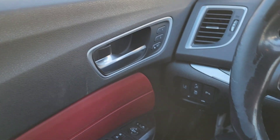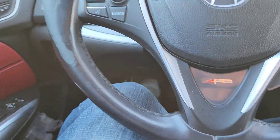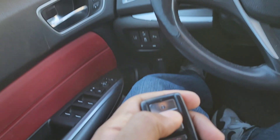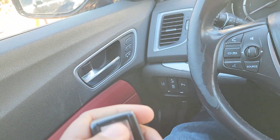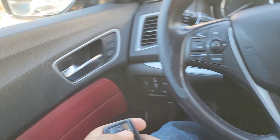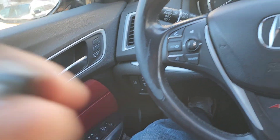Hit the lock button and the key works. Let me try the other one — this one works too. It's not fully closed, that's why. Now we got lock, lock, lock — yeah, both remotes work good.